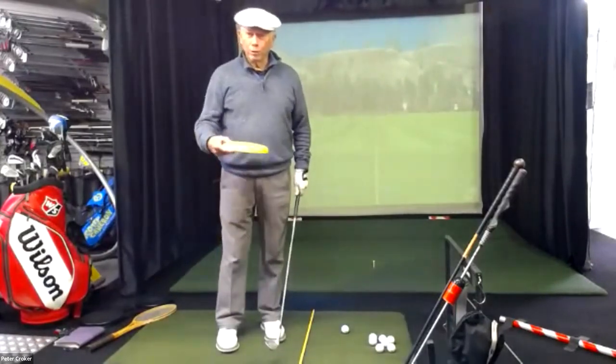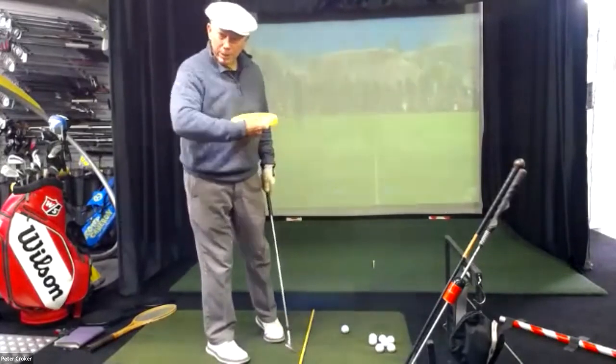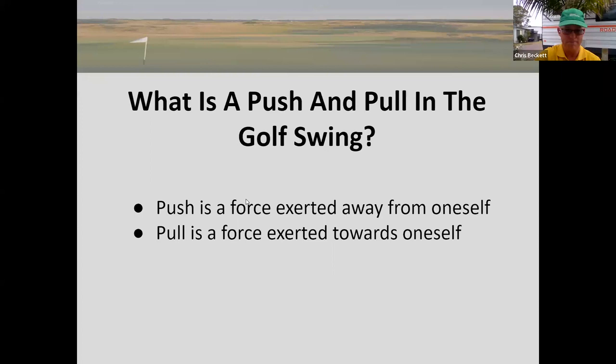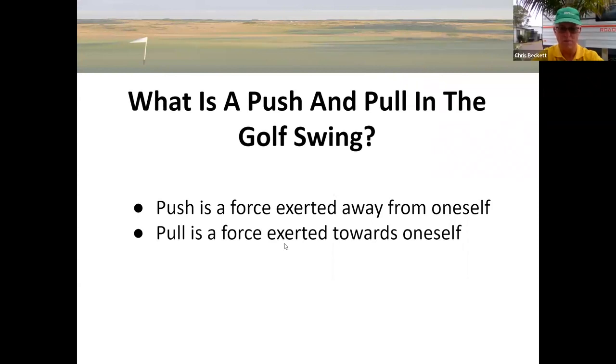If I was going to throw this frisbee, it's going to be a pushing action - it wouldn't be a pulling action. It has to be a release, it has to be a push. We've got people from all around the world joining in and it's amazing how we can all get together and learn. Let's get started. First of all, what is a push and pull in the golf swing? We define them: a push is a force exerted away from oneself, and a pull is a force exerted towards oneself.